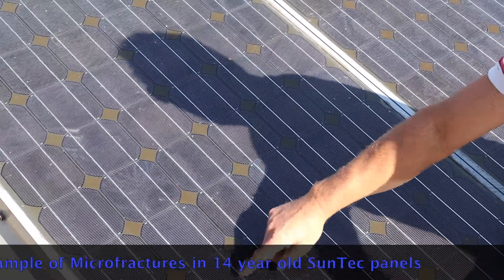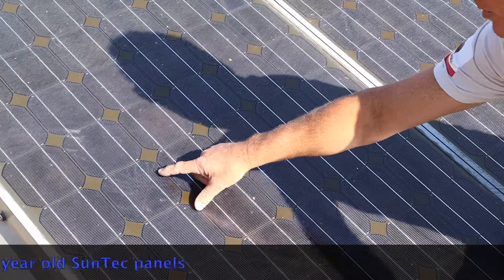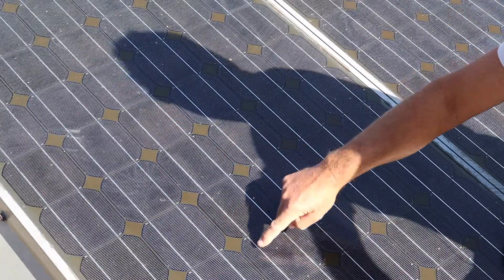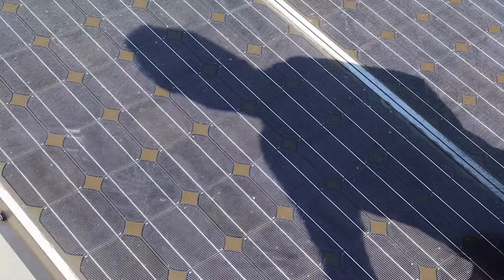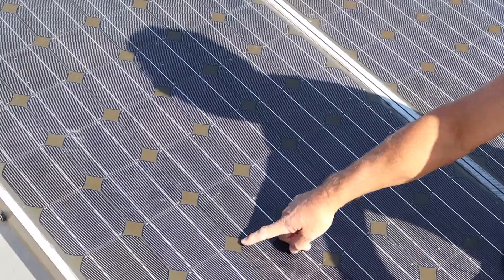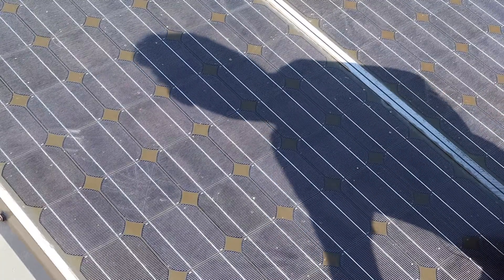So in the cell, they don't show up when they're new, but over years of time, you can see these cracks in the cells starting to develop. Another cosmetic issue is the back sheet that was once black, and now you can see it as brown. So that's another thing that degrades in the solar panel.